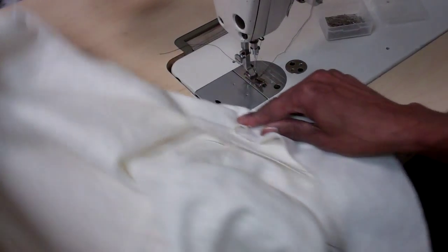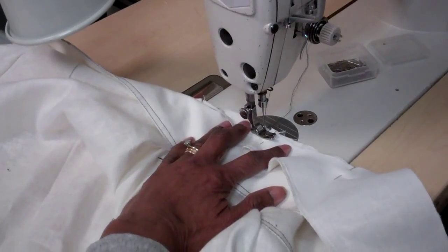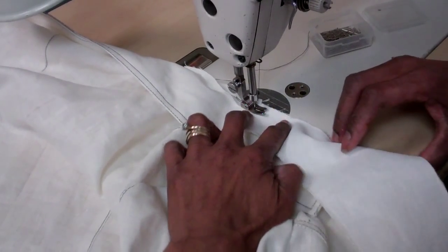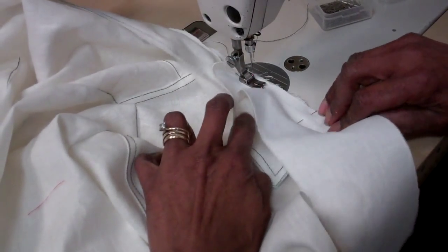So at the neck, we're going to stitch a half inch seam allowance. You want to back stitch to hold it in place, and then continue with the half inch seam allowance.